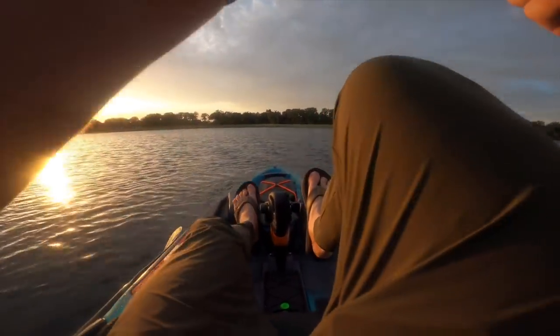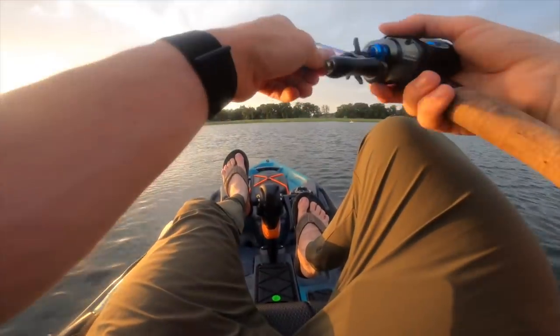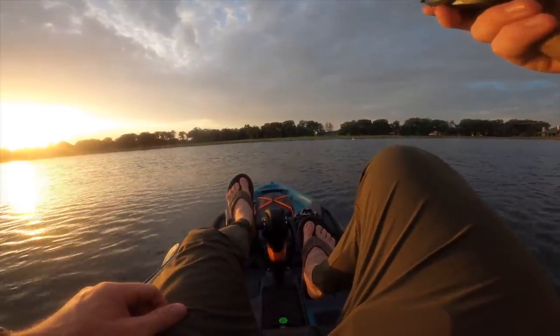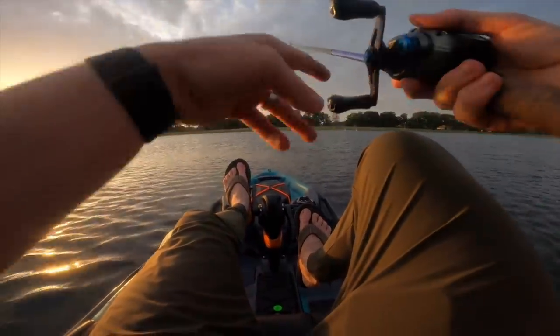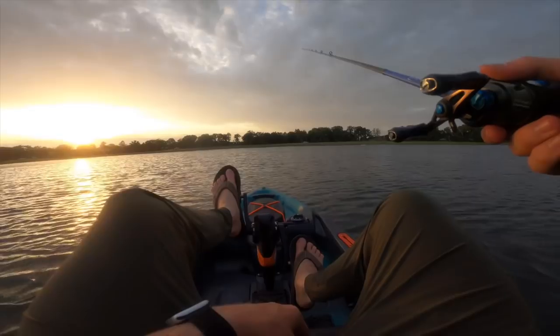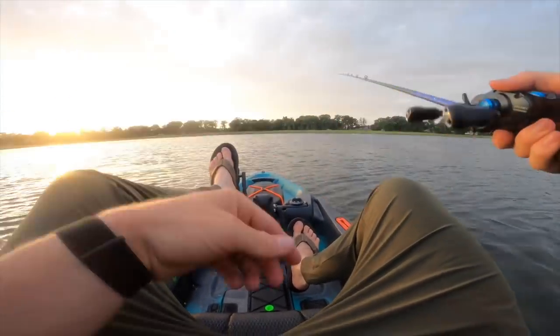This is a dream. You can probably hear me much better right now. Staying in position like this instead of drifting all the way down the bank as you cast — this is cool. If you guys are pumped about this setup, go ahead and check it out with the link down in the description.